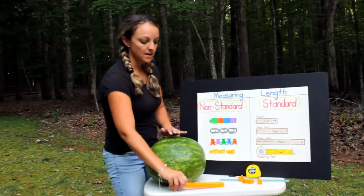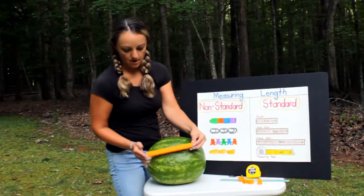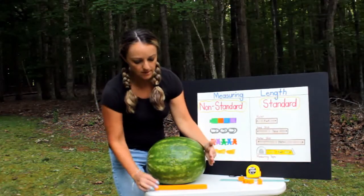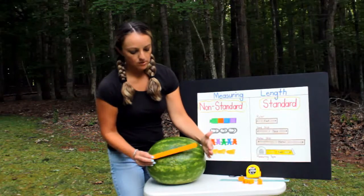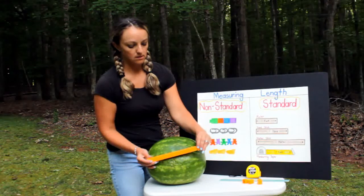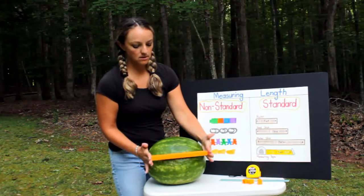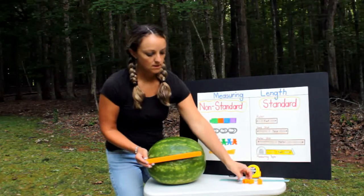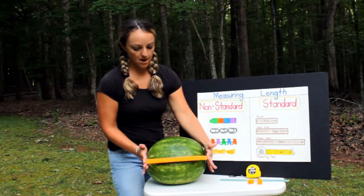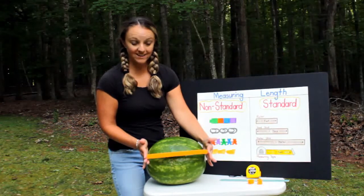That's the height. Now let's see about the width — how long it is from end to end. Starting at twelve blocks, we add more: thirteen, fourteen. Yeah, I think that's about right — fourteen blocks wide. That's how long it is.